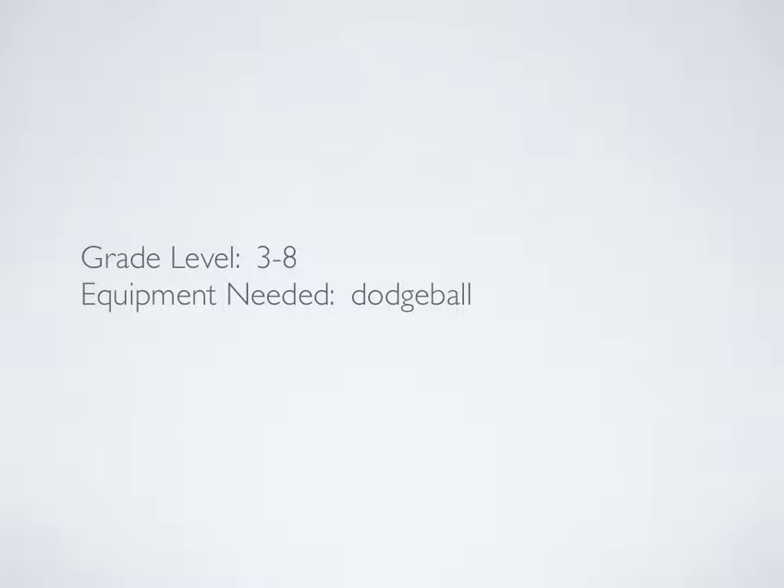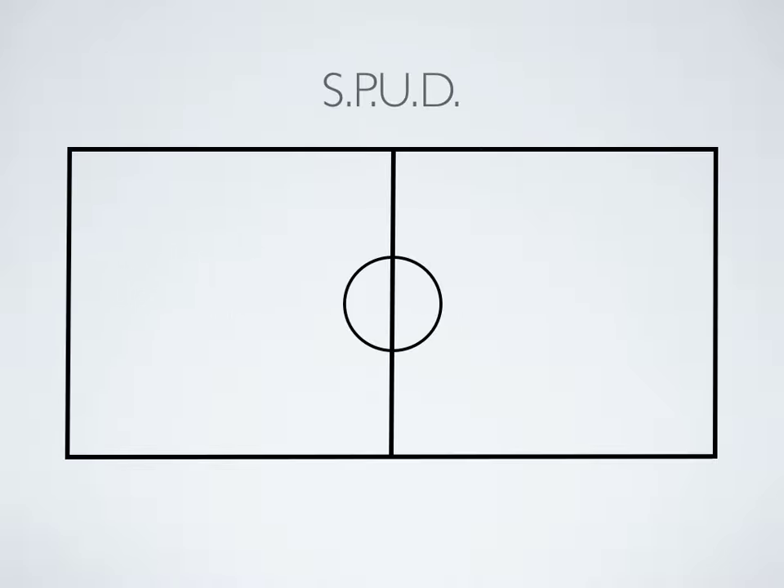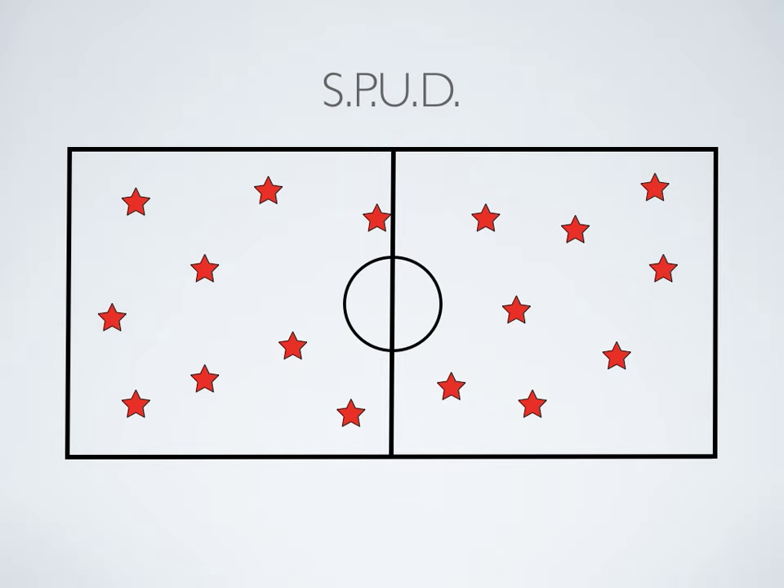This game is called Spud, and you're going to need one dodgeball for this game. Your students will spread out around the gym, and beforehand you're going to number them off. Here we have 17 students, so you're going to give them numbers from 1 to 17, so each has their own number.